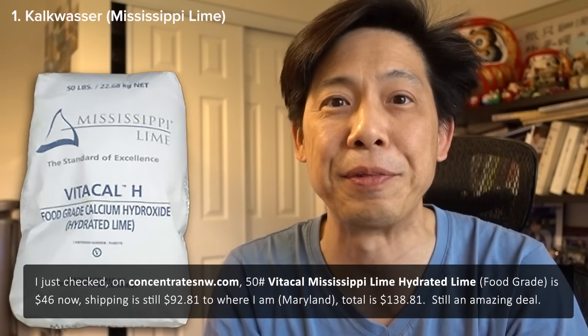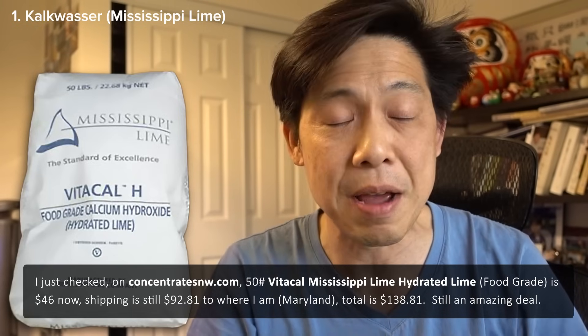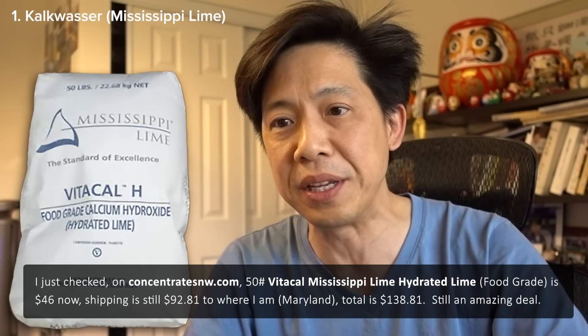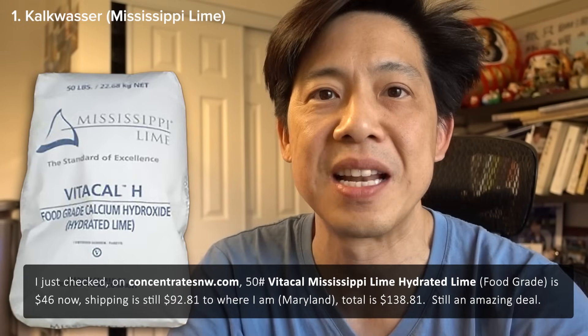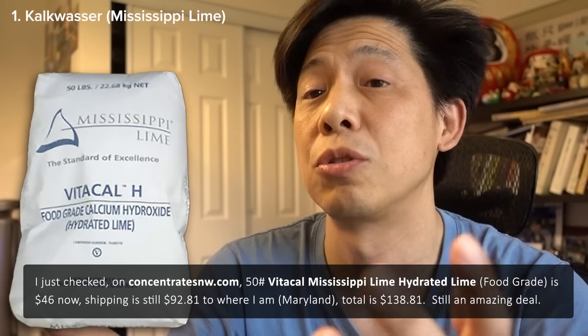Some of the things you know already. For example, for Kalkwasser, I use Mississippi Lime and that is the go-to for a lot of OG reefers. The 50-pound bag — and that's a huge bag — goes for like 10 bucks or something ridiculous like that, and it lasts me a long time. I'm like three years in and I'm still on half a bag — I split them into two buckets. The shipping is 90 bucks, but together it is still roughly just a little bit more than $100 shipped, and it's totally worth it. I've been using this Kalkwasser for years with no issue at all, same with a lot of OG reefers out there.